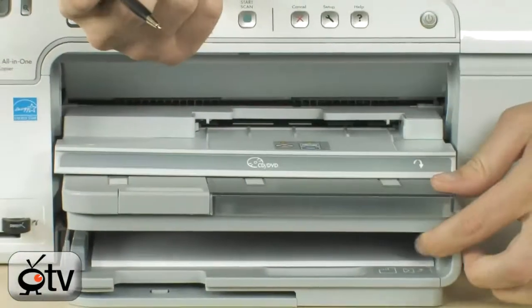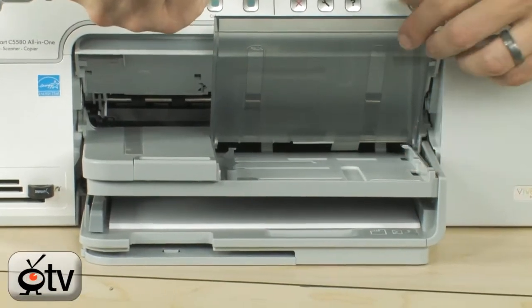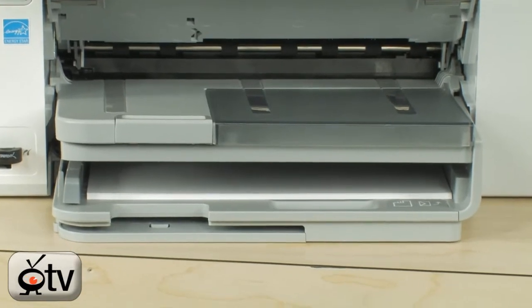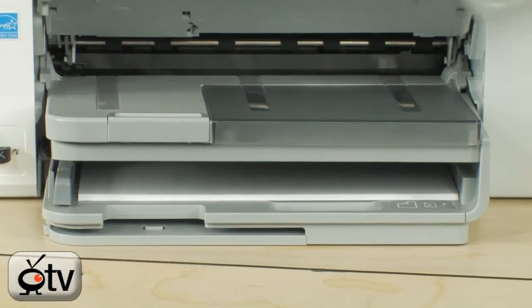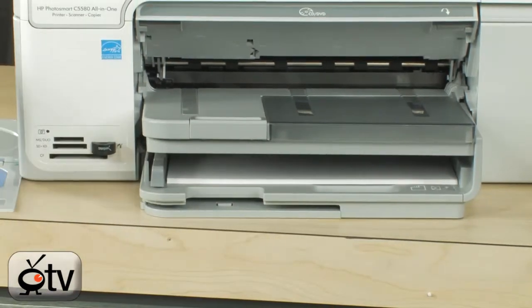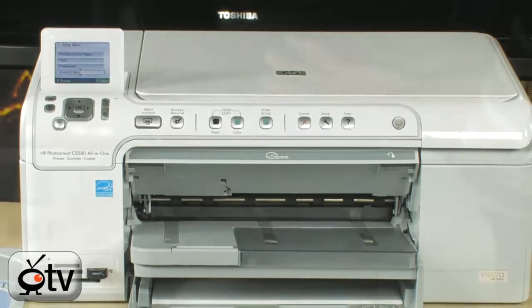It also has two separate trays — one for your photo paper, which goes right in here, and one for your standard printer paper, which goes right down here. So you can leave your photo paper loaded up and actually choose via software which tray is being printed to, meaning you're going to be able to keep all of your paper loaded in the printer, set up and ready to go — which is really, really handy.